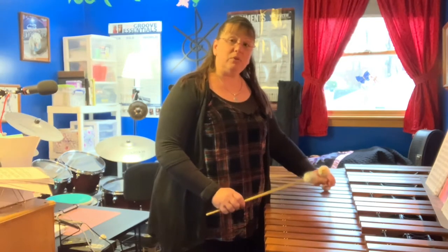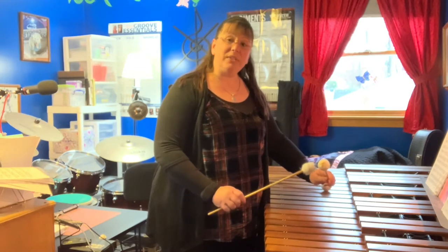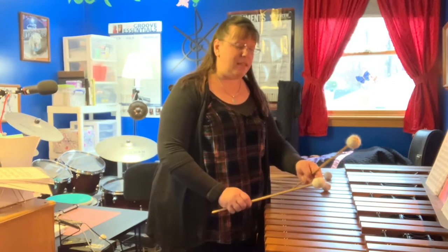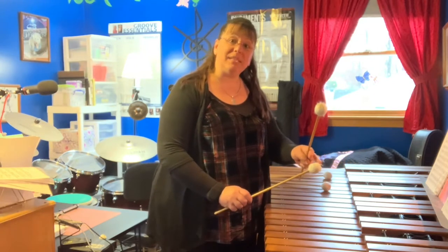I'm focusing on the motion coming from my wrist, equal stick height, and full stroke — meaning that I'm going to come down, hit the bar, and come right back up to the same spot that I started.